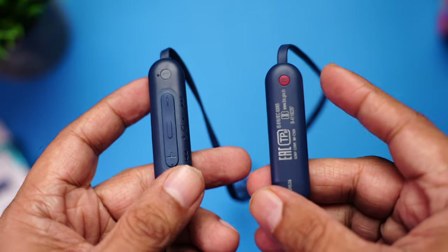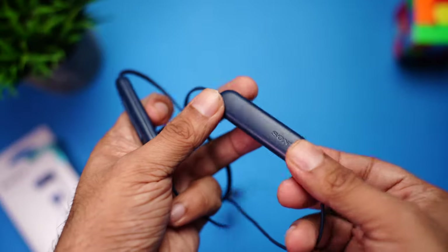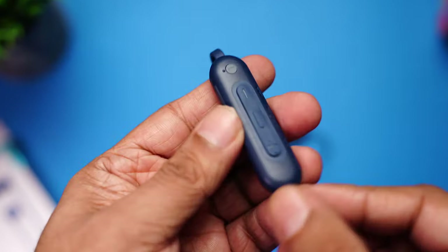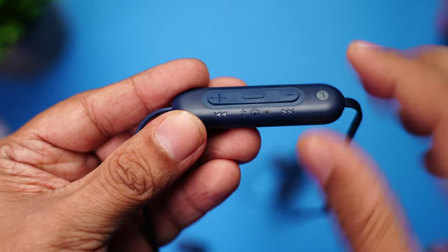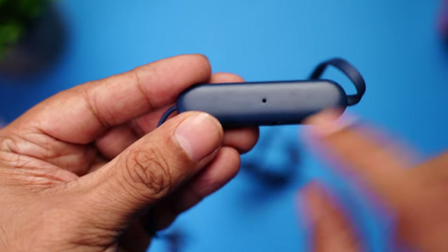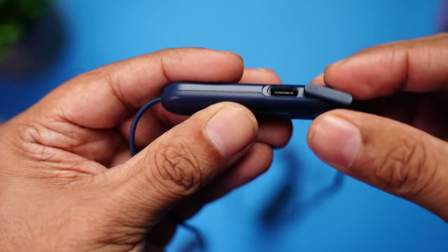The right capsule is marked R. The right one is a plain capsule that houses the battery and features the Sony branding — really nice. The left capsule has the volume up and down buttons, which also let you change tracks, and the center button is used to pair and power the earphones on and off.